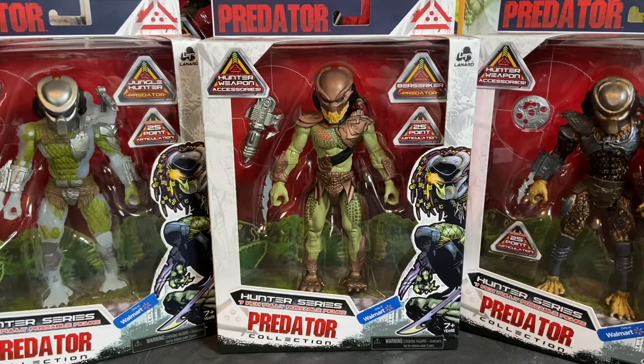One of the things that really strikes me about this line — and I've said this before — is the packaging. I think Lenard Toys did a phenomenal job designing the packaging to not only promote the line but to give collectors something to remember. Once you see the packaging and the different points about the figure, it's just really nicely done.